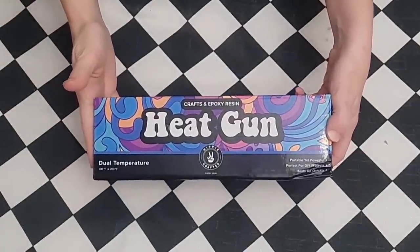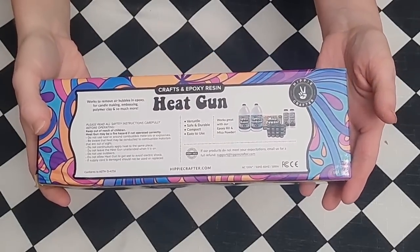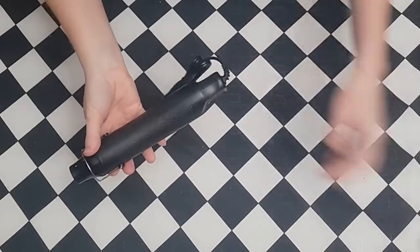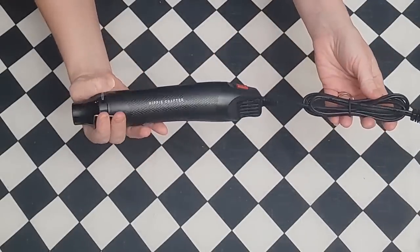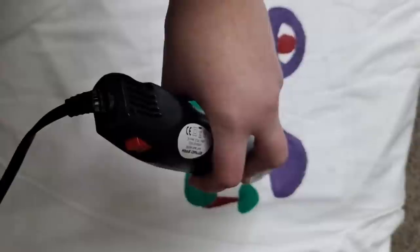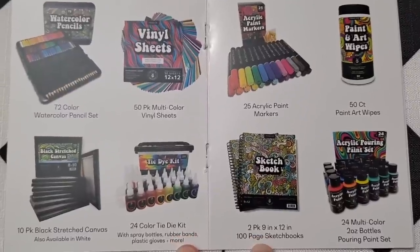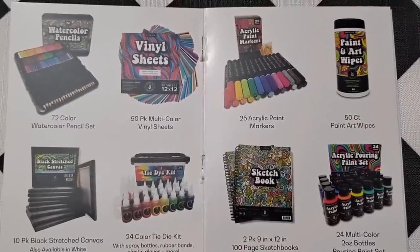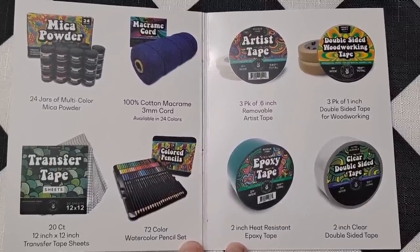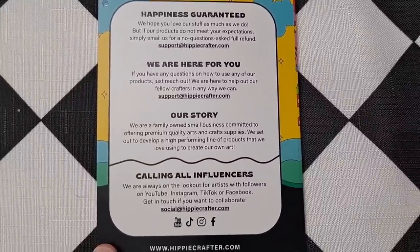For the heat gun, we removed it from the package — it is very lightweight and easy to use, and has two temperatures, which impressed me. Everything about the heat gun is on the back of the box. We tested it out and it worked really well on both settings. One thing I really like is that it is quiet and doesn't have a loud, obnoxious noise like some heat guns I've worked with in the past. It dried the fabric paint on the t-shirt beautifully and quickly. I'm so thankful to Hippie Crafter for sponsoring this video.